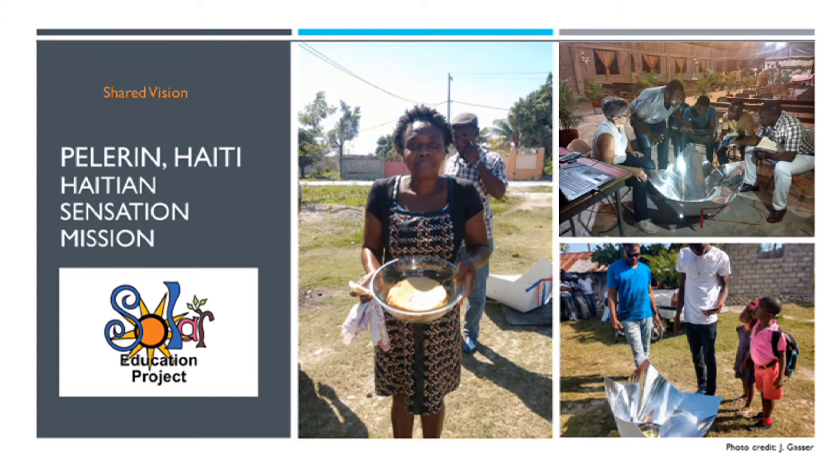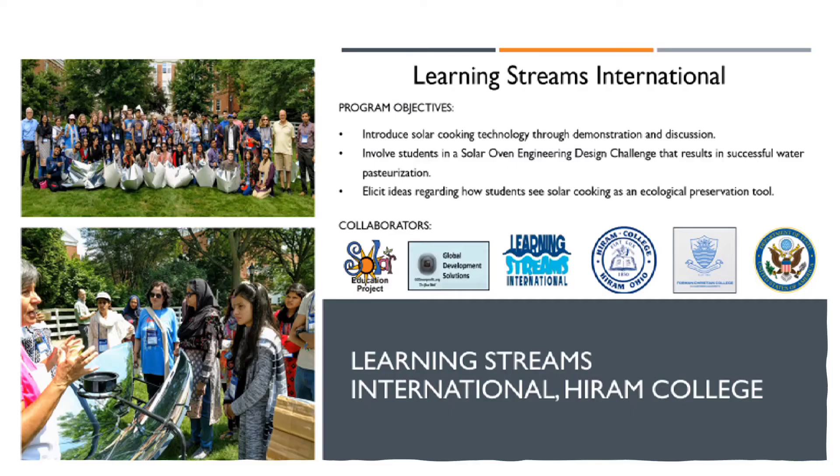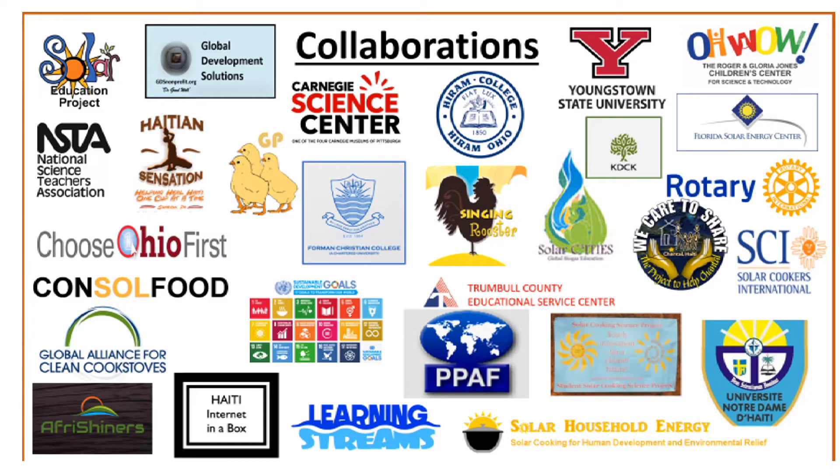Denise hopes to improve health issues related to cooking over the open fire. Thanks to the Copenhagen's portability, she's able to easily cook near the marketplace and saves money not buying charcoal. A student exchange program between the United States and Pakistan created an engineering design challenge using the Copenhagen oven — students learned about the environmental impacts and how to pasteurize water. Now it's your turn. Use your knowledge of the DARE method and solar cooking environmental impacts to help your community. Be a solar cooking ambassador. Imagine, plan, create, test, and improve the Copenhagen solar oven.